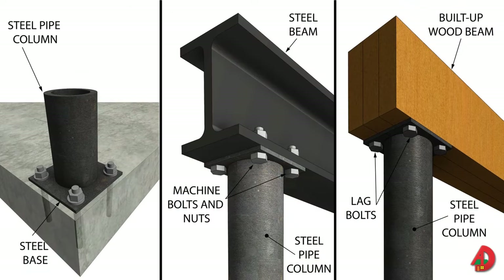Steel pipe columns are often used as posts in wood-framed buildings and can be placed beneath either steel or wood beams. The base of a steel pipe column is bolted to the top of the pier or floor slab. The bolts holding the base must be accurately set into the concrete during concrete placement. The cap at the top of the steel pipe column is secured with machine bolts and nuts or by welding when attached to a steel beam. Lag bolts are used when the columns are attached to a wood beam. A standard steel beam called a wide flange beam is commonly used with wood framing. Wood joists either rest on top of the beam or butt against the sides of the beam.